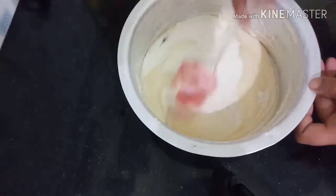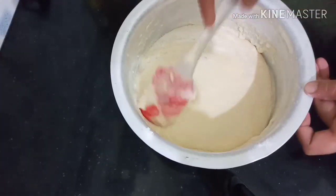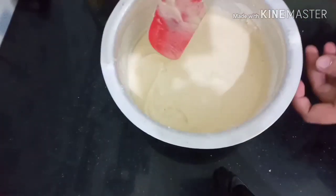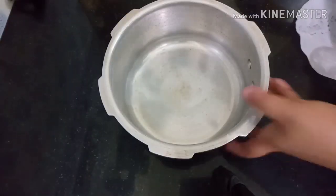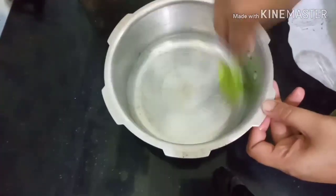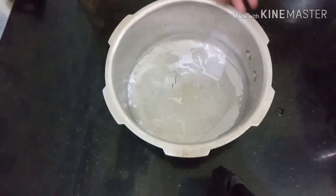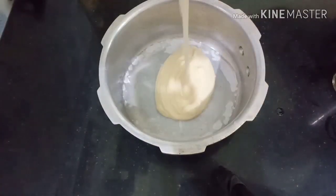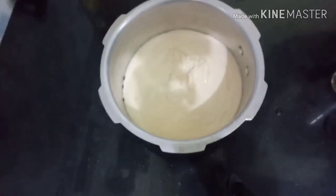Mix the oil and mix it up. Put it in the cooker and add the butter. Put the cooker into the cooker.